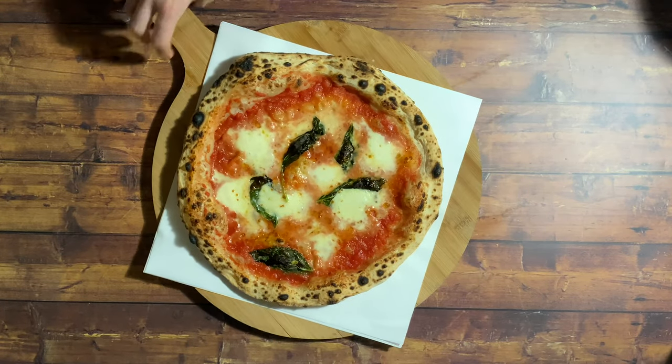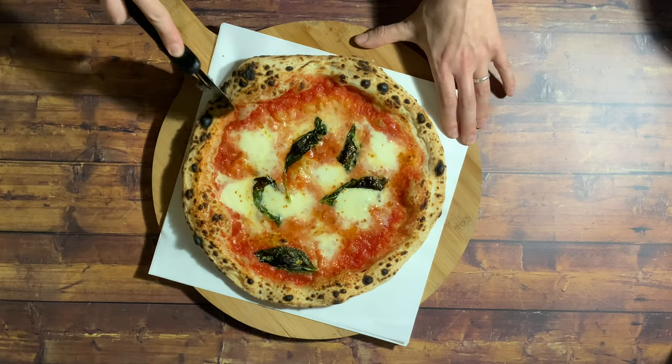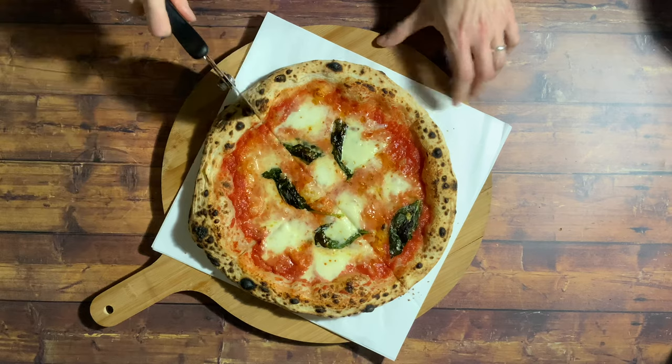Now we've got our finished pizza — some great char spots on there and a lovely crust with lots of air in it. Thanks so much for watching and if you've enjoyed this video, please like and subscribe.